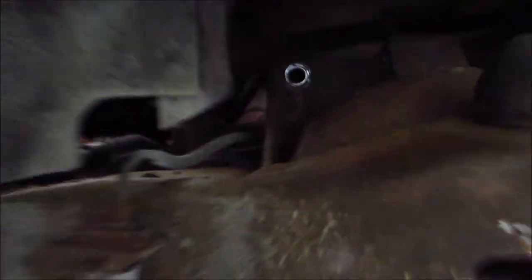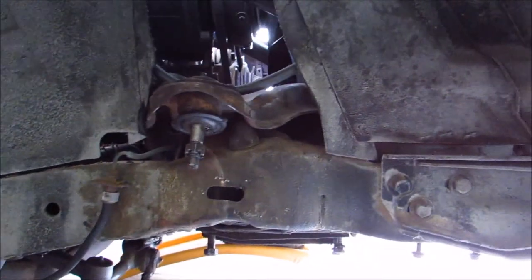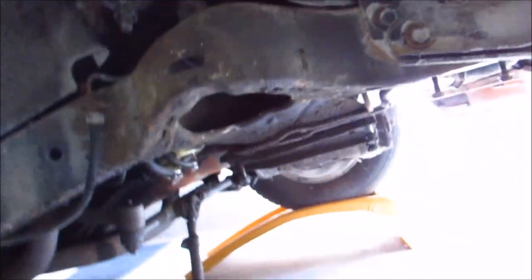Alright guys, back with part four of this video. Last time I left you guys off because I couldn't get the upper control arm out, so I'm going to start working on that today. I got it disconnected from the bolts and it's all unbolted — I just need to shimmy it out of there since it's kind of squeezed in.